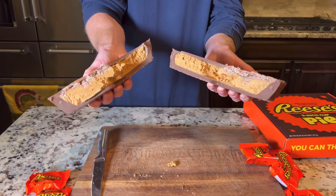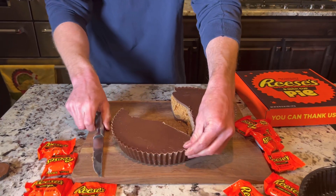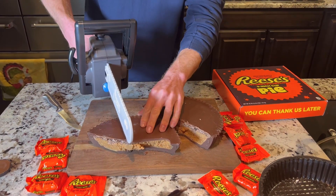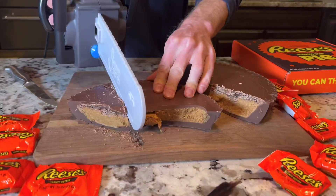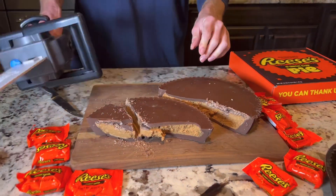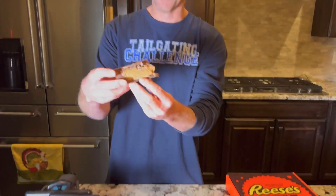That is a giant Reese's right there. Let's see if we can get a little piece off here and actually eat it in style. Let's try something first. It doesn't cut as clean as you would hope, but it's a giant Reese's — let's take a bite and see.